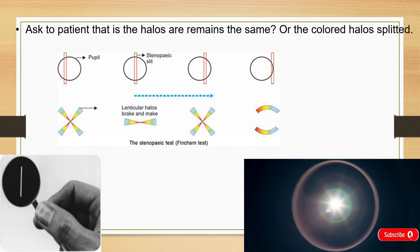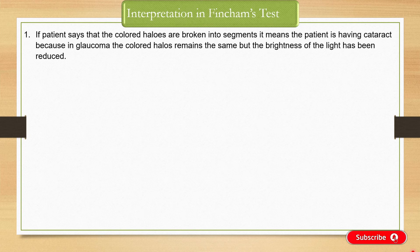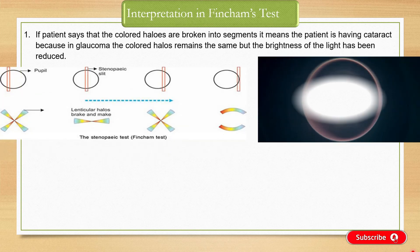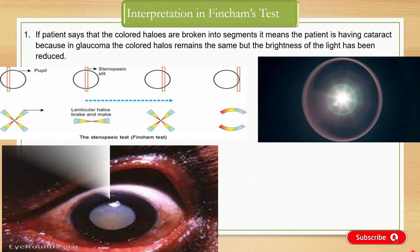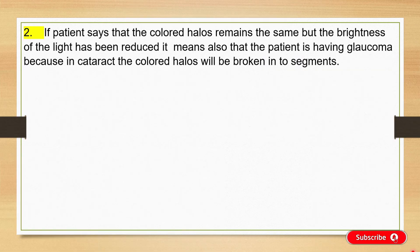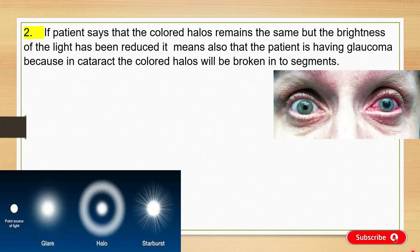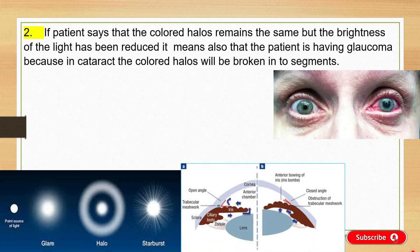Now, come to the interpretation part. The interpretation is based on the patient's reply. Interpretation No. 1: If the patient says that the colored halos are broken into segments, it means the patient is having cataract, because in glaucoma the colored halos remain the same but the brightness of the light is reduced. Interpretation No. 2: If the halos remain the same, it means the patient is having glaucoma, because in cataract the colored halos will be broken into segments.